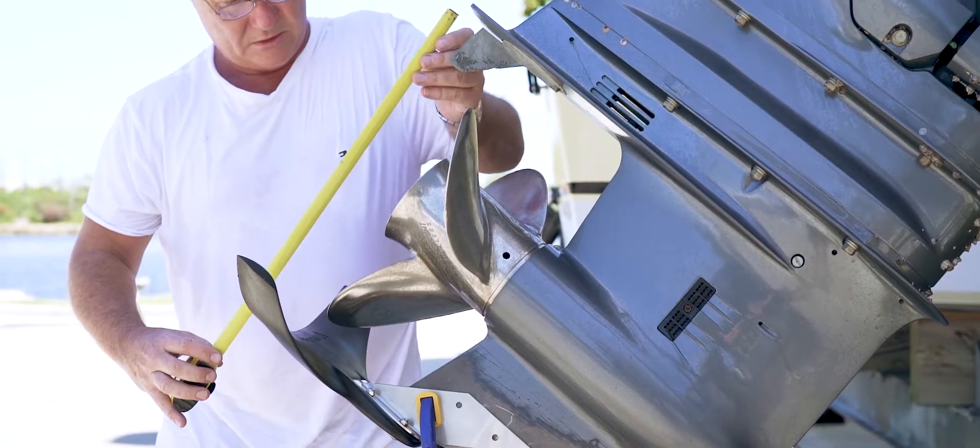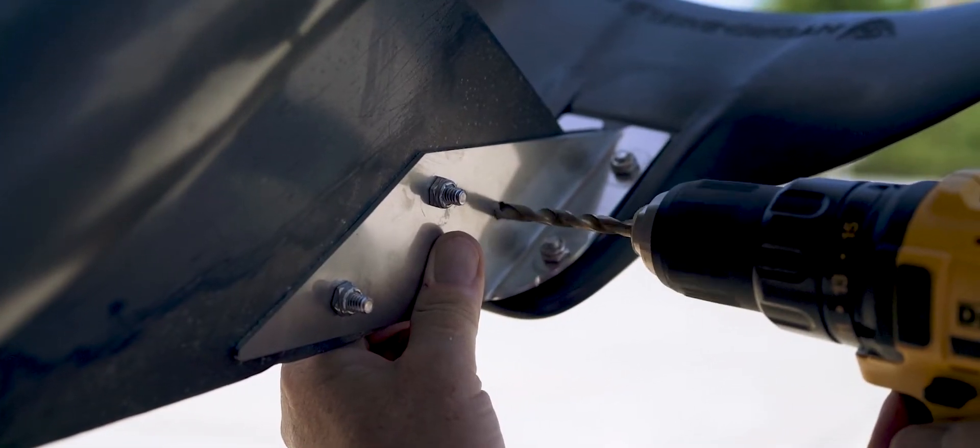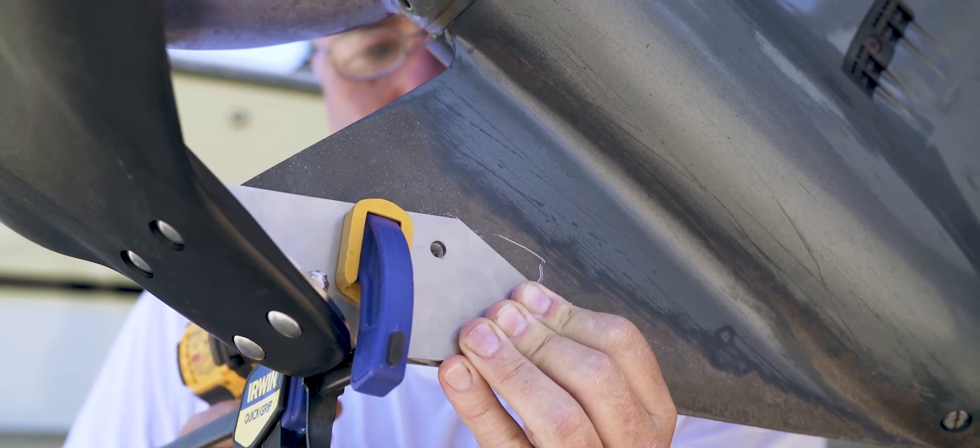The HydroShield is very simple to install and generally takes only 10 or 15 minutes. Three quarter inch holes are drilled into the skeg to mount the bracket system onto the skeg.